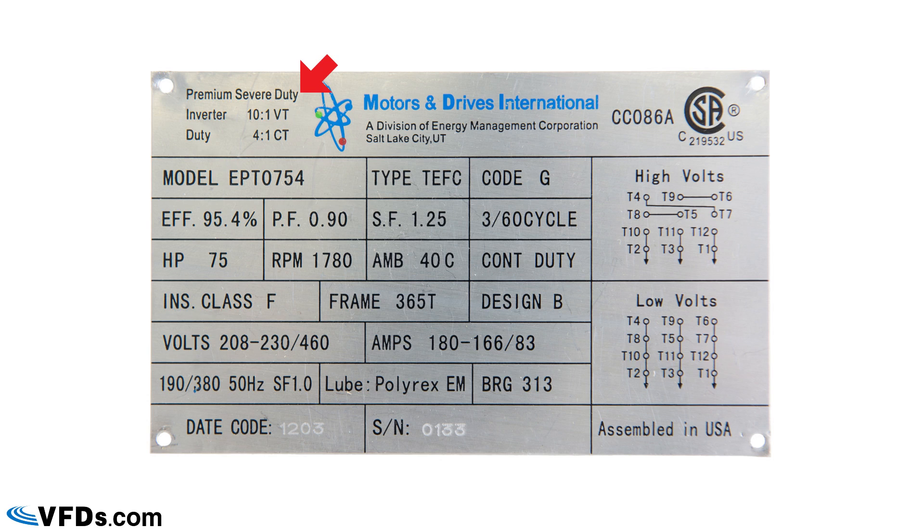It's a premium severe duty motor. The first thing we see is that it can take a 10-to-1 speed range on variable torque — in other words, a variable torque load like a fan or pump can be run from 10% to 100% speed. On constant torque loads like a conveyor or elevator, it has a 4-to-1 speed range, meaning you can run it from 25% to 100% at full load without overheating.